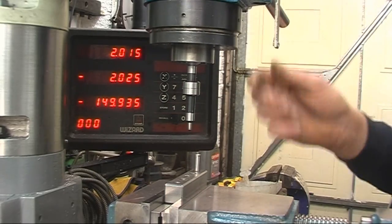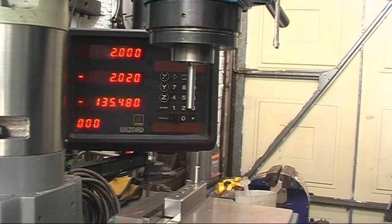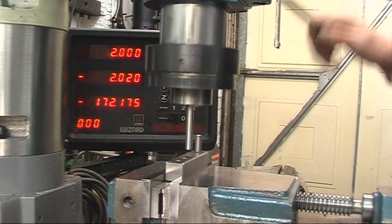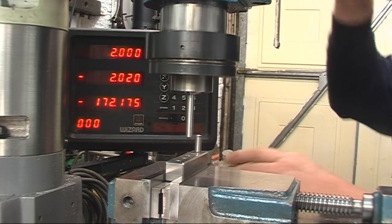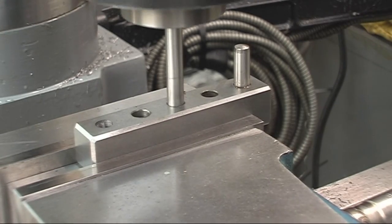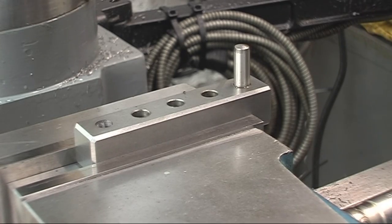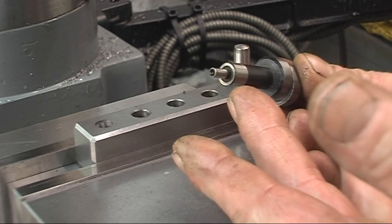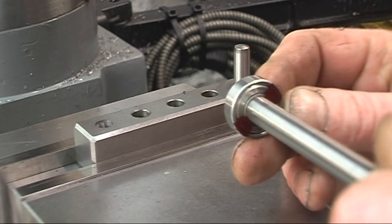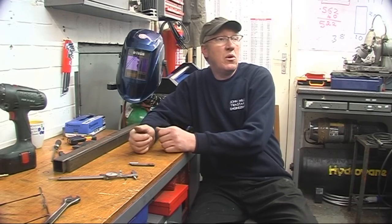I'll put an 8mm collet in here. Right — the moment of truth. That is absolutely bang on. That's not near enough — that is absolutely spot on. Like I say, any size hole that the edge finder would fit into — it could be a foot down and you could still find the centre of it using that tool. If it was a big enough hole to get this into, I would probably use that edge finder because I like using it. So hopefully that will explain a bit better how to accurately find the centre of a hole in the milling machine.